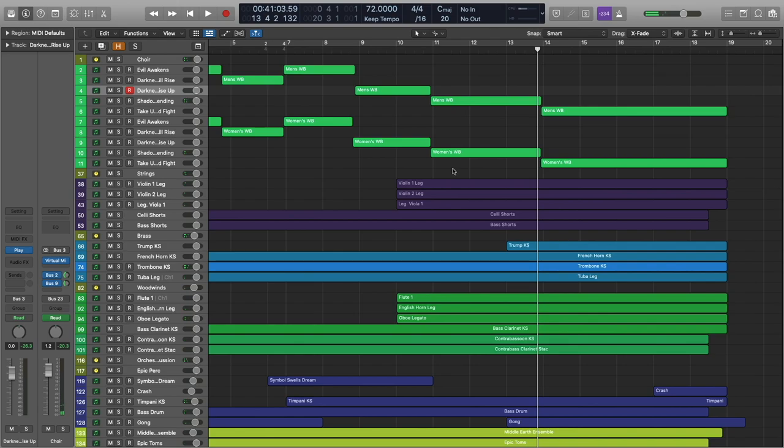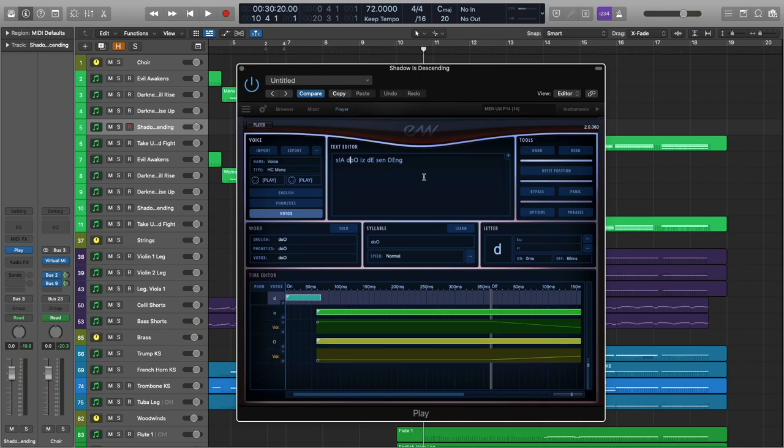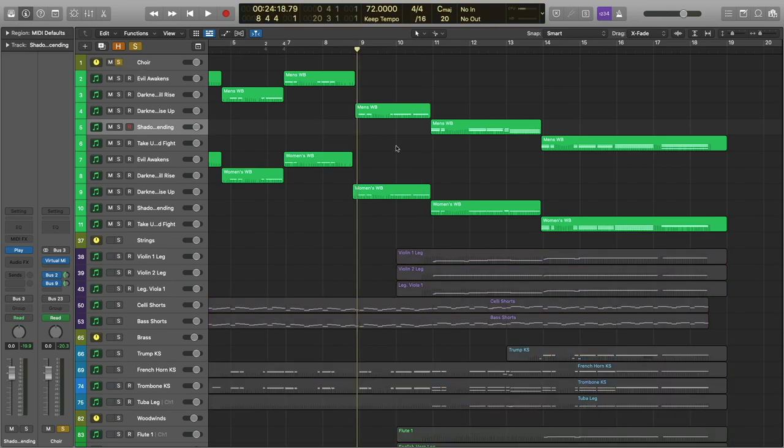This is a really fun one. Let's check out what's going on in the choir first. They're saying 'shadow is descending.' I was actually really surprised at how close — and actually how easy — this one was to program. I don't think I pulled any words from any of the phrases for this one; it was pretty much just built from scratch. Instead of having the D at the end of 'is,' I have them saying 'shadow is — descending,' moving the D to the beginning of 'descending.' That just worked better with the flow of this particular phrase.